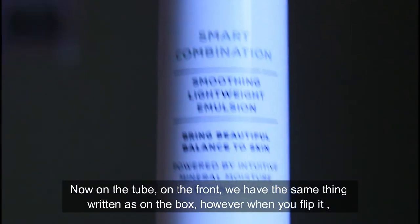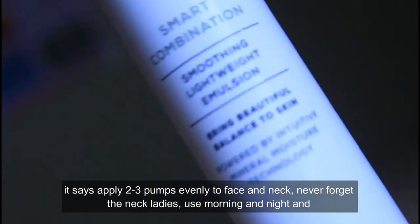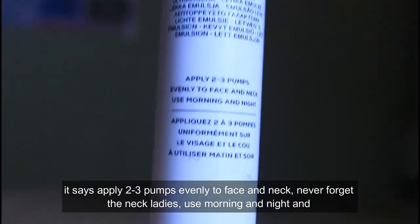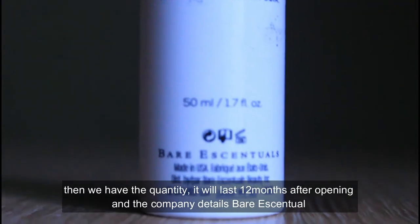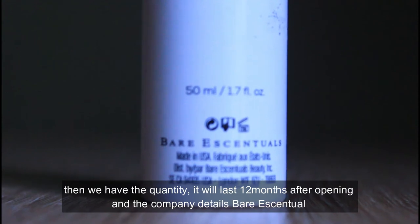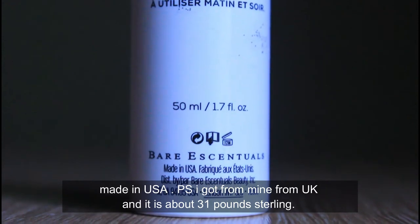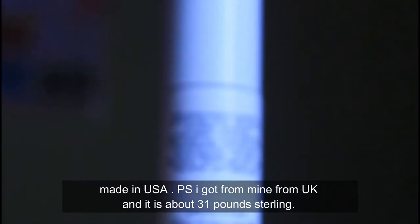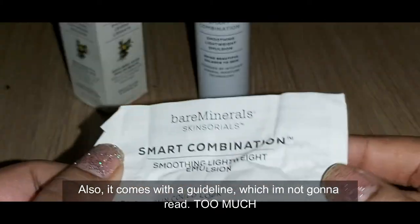On the tube, the front has the same text as the box. When you flip it, it says: apply two to three pumps evenly to face and neck — never forget the neck, ladies. Use morning and night. The quantity will last 12 months after opening. Company details: bareMinerals, made in USA. I got mine from the UK and it is about 31 pounds sterling. It also comes with a guideline.